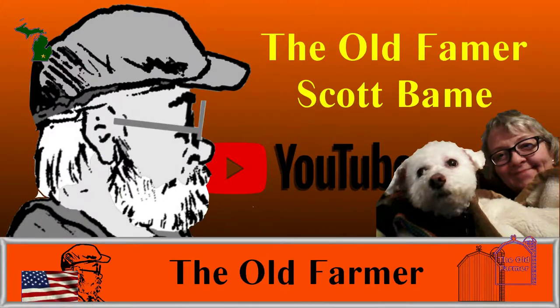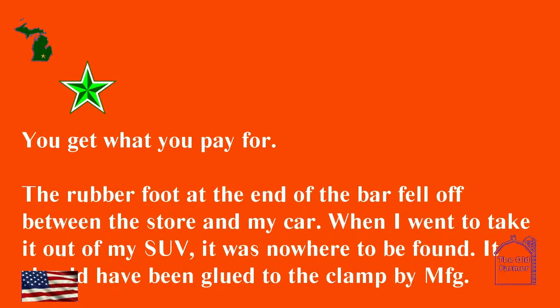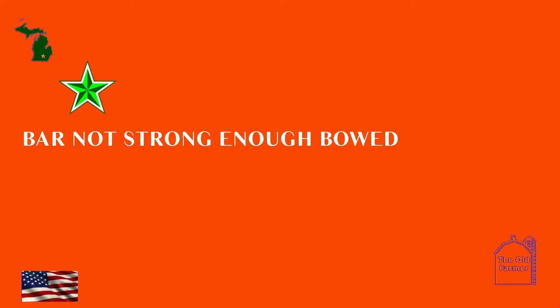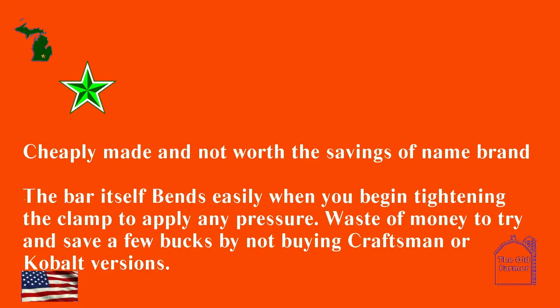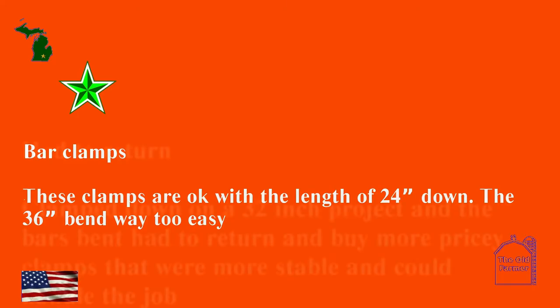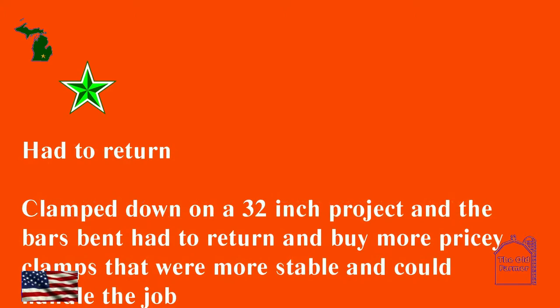Now let's look at the one-star reviews. 'You get what you pay for — the rubber foot on the end of the bar fell off between the store and my car. When I went to take it out of my SUV it was nowhere to be found. It should have been glued on by the manufacturer. Bar not strong enough.' 'Cheaply made and not worth the savings over name brand — the bar itself bends easily when you begin tightening. Waste of money to try and save a few bucks by not buying Craftsman or Cobalt versions.' 'These clamps are okay at 24 inches but the 36 inch has been way too easy to bend — had to return.' 'Clamped down on a 32 inch project and the bars bent — had to return and buy more pricey clamps that were more stable.'